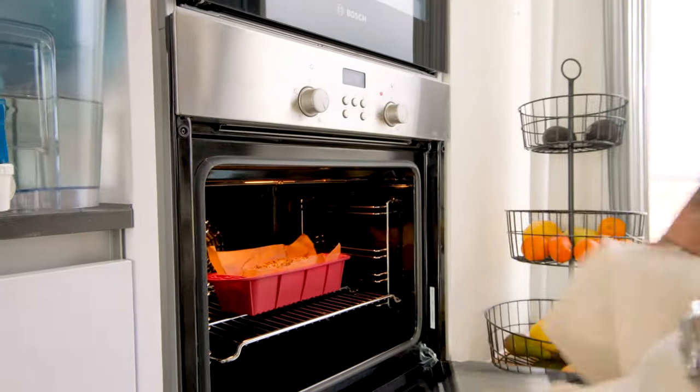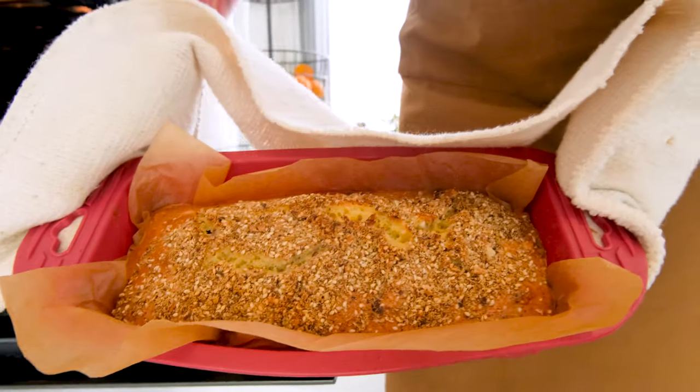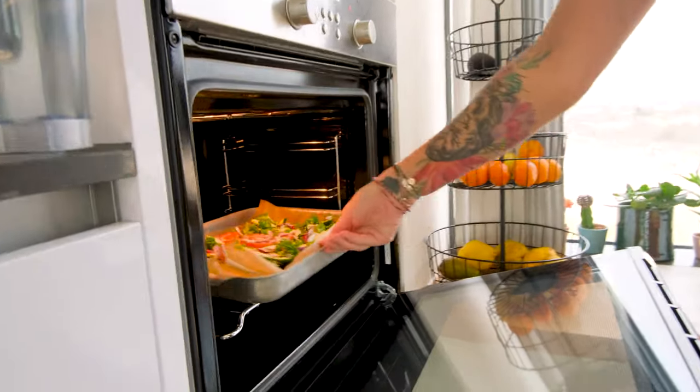We're going to put it into the oven. Doesn't that look amazing? Here we go — in it goes.